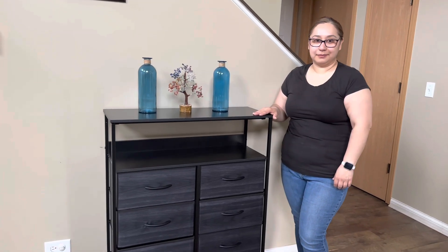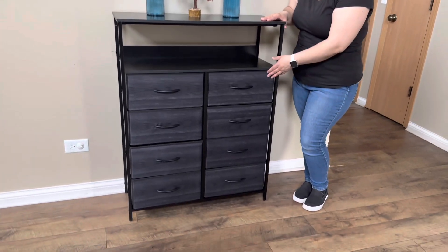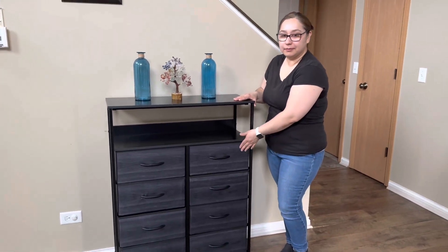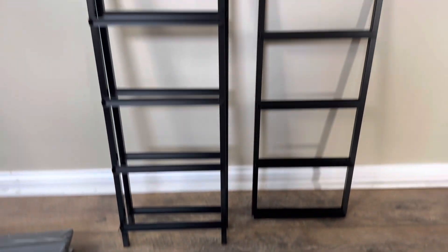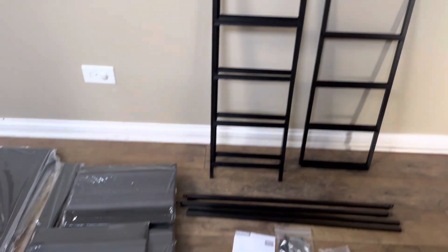Hey guys, today we finished setting up this eight drawer fabric dresser from Jita Home. Here we have how everything came packaged — as you can see, it was very well organized and it was an easy install.